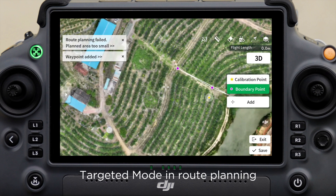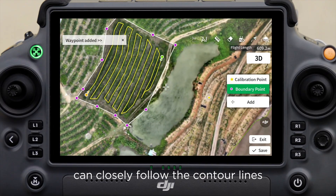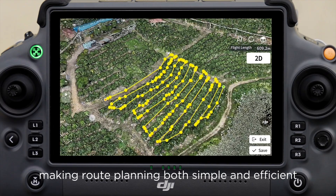Feature 2: Targeted mode in route planning. Orchard routes can closely follow the contour lines, making route planning both simple and efficient.